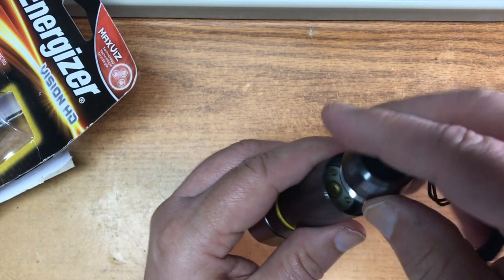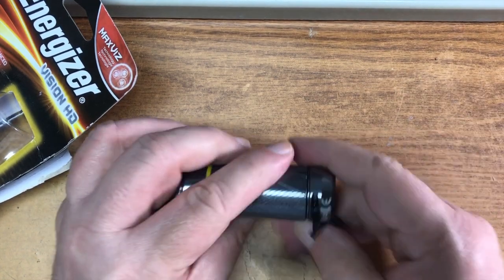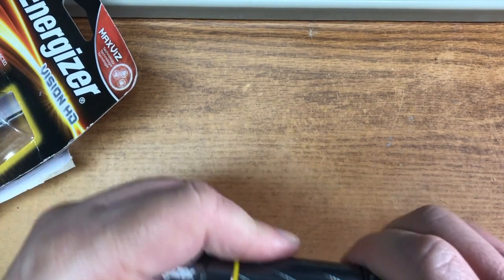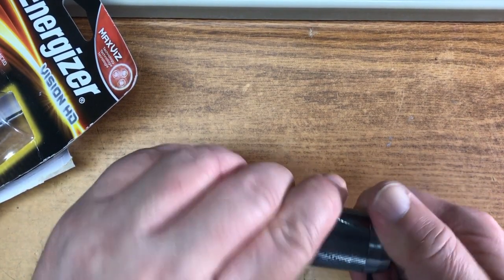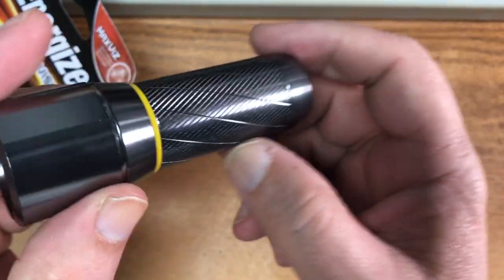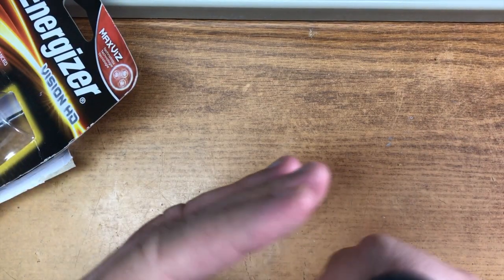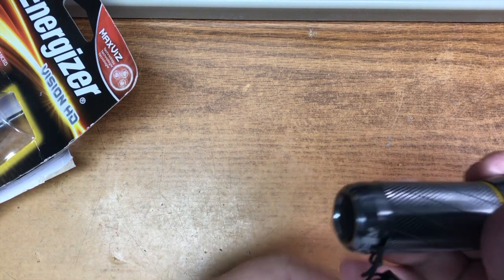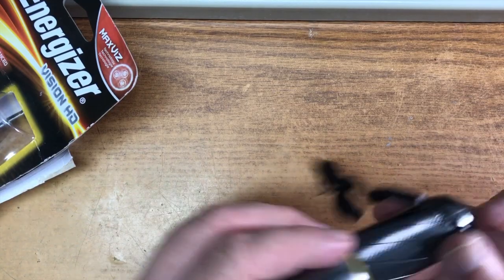It's a little loose and doesn't fit that well, but we'll see — might be okay. It does have an O-ring around there which I like; it helps it be a little more water resistant. I really like the pattern they put on it — feels good in the hand. I'll probably end up getting rid of the lanyard though.